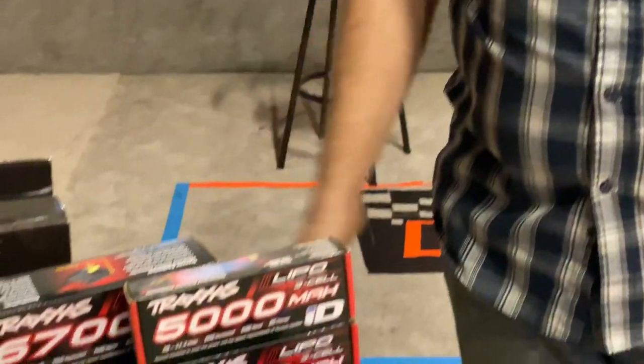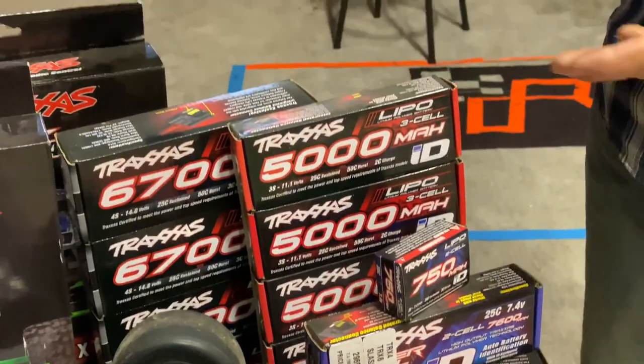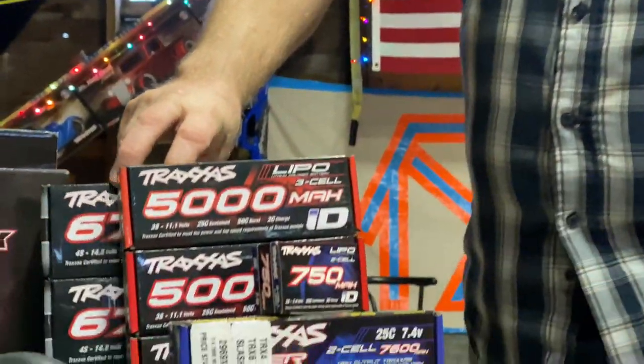Not sure about what to get your RC enthusiast for Christmas? How about some batteries? You can never have enough batteries, and Traxxas offers a full array of batteries that will fit all of their vehicles — from 4S, 3S, and 2S. If you simply go to the Traxxas website, you can look up your loved one's car and that will tell you what batteries fit in that car.